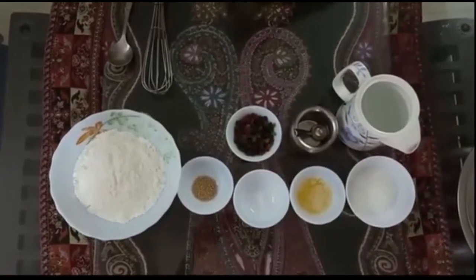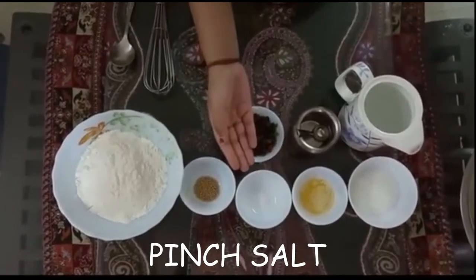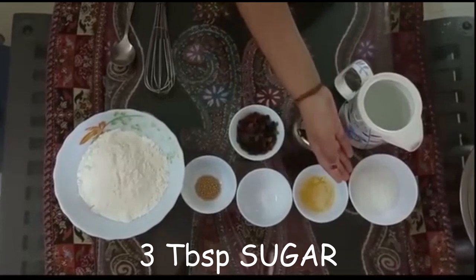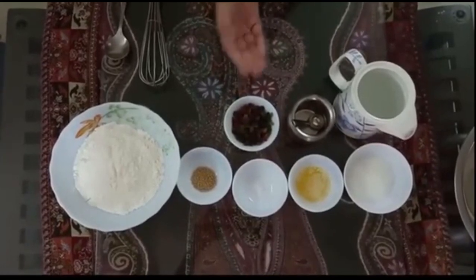We are going to make sweet buns today. What we need to make the sweet buns: 1.5 cup all purpose flour, 1 tsp yeast, a pinch of salt, 1 tbsp butter, 3 tbsp sugar, some lukewarm water, 2 tbsp oil, and 3 tbsp tutti frutti.